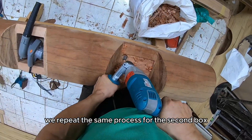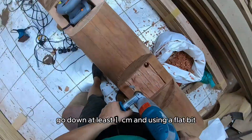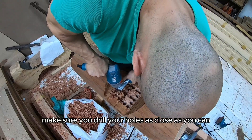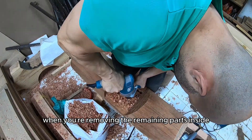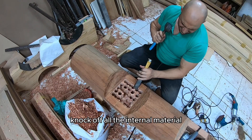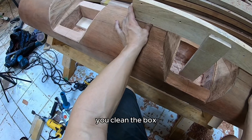We repeat the same process for the second box: mark the border with a chisel, go down at least one centimeter, and using a flat bit remove most of the material. Make sure you drill your holes as close together as you can — it will make your life easier when removing the remaining parts inside. Same process using the chisel to knock off all the internal material, then with the grinder and sander you clean the box.